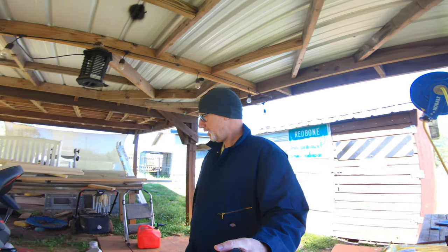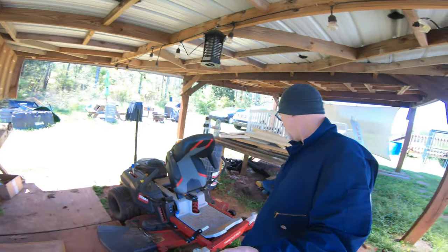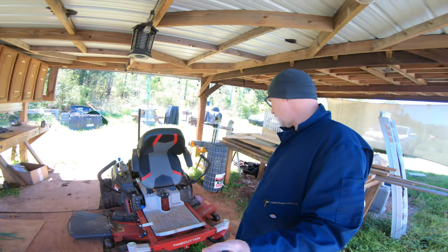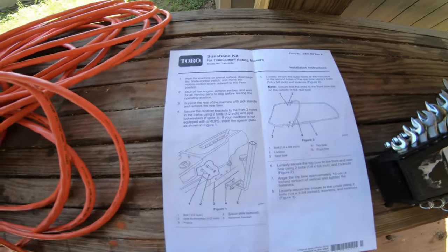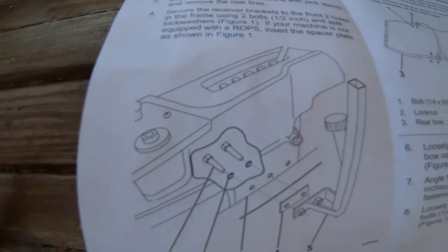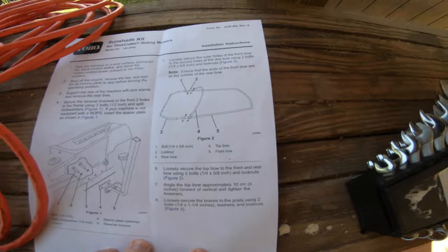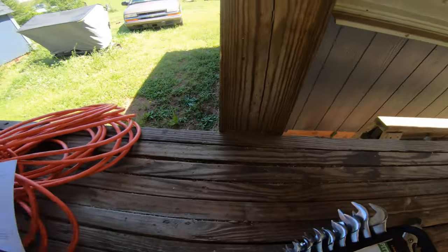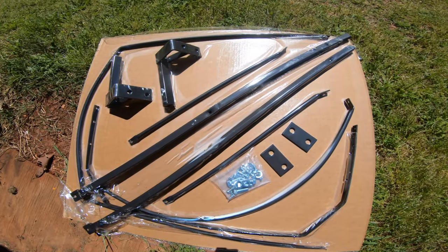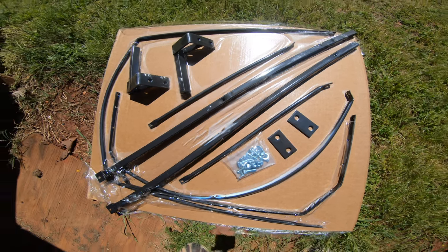I have my Toro TimeCutter with the ride suspension system, and I got an awning canopy for it. I was just going to throw it on yesterday — I thought it was going to be easy, but it's not. I went to look for a video on how to do it, couldn't find one, so I figured I'd make one. This is the Toro sunshade kit for TimeCutter riding mowers, and it does not have great directions or great pictures. Nothing's labeled.